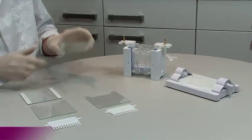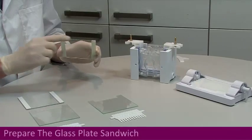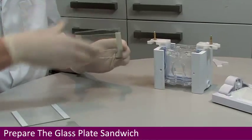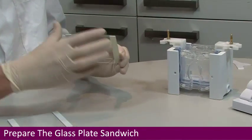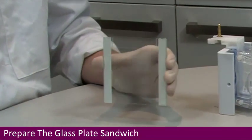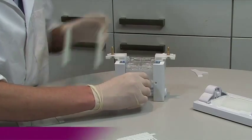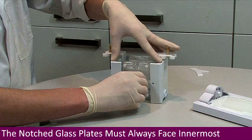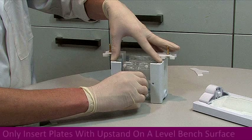Ensure that all components are clean, dry and free of any chips or cracks before making a glass plate sandwich. This is a plain glass plate with bonded spacers, put together with a notched glass plate. With the clamping bar pulled out and the upstand on a flat surface, insert the glass plate sandwich into the upstand so that the glass plates lie flat on the lab bench surface and the tops of the glass plates are level with the tops of the white sides of the upstand.